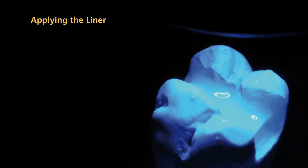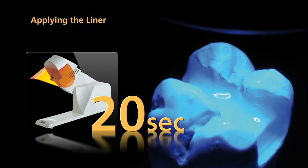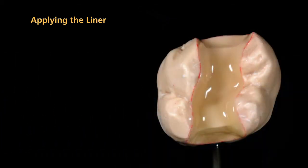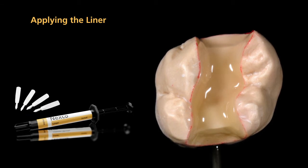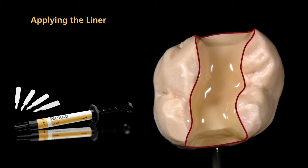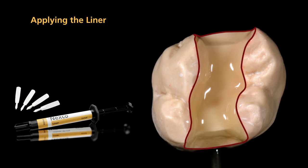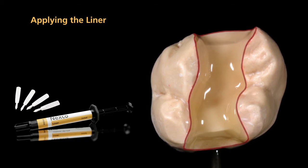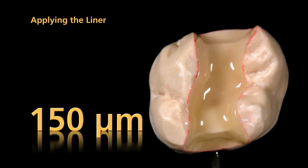Pre-cure each segment for 20 seconds using a quick pre-curing light. Now apply the second coating of liner. At this stage, apply liner incisal to the marginal areas and along the course of the enamel. All cavity surfaces should now be coated with liner. The thickness of the liner coating should be at least 150 microns.